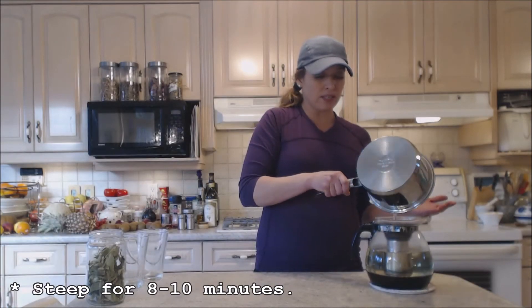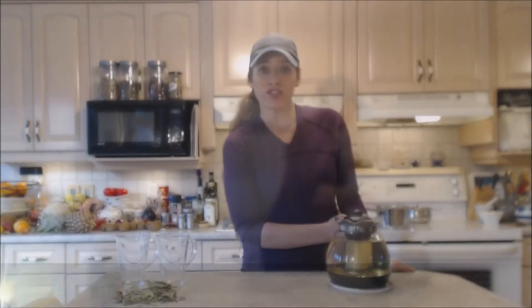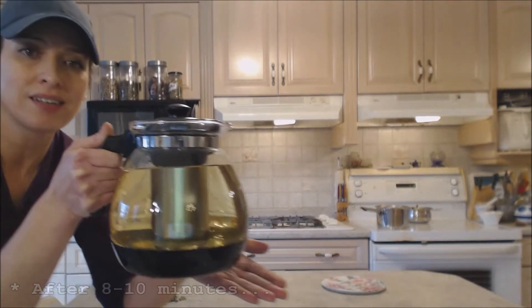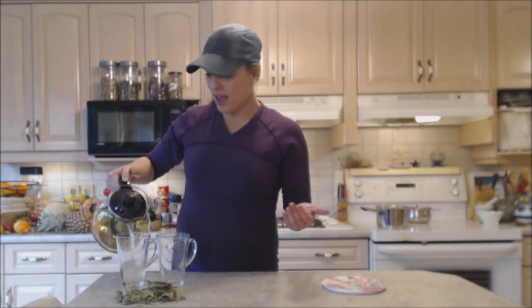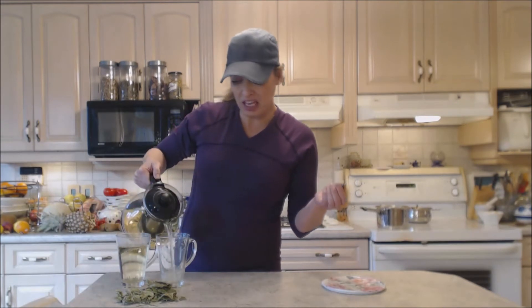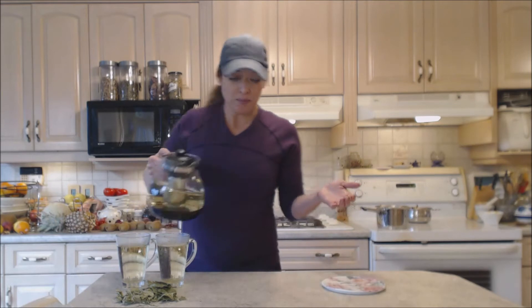It's a mild tea and it's going to have a lovely mild flavor as well. After 8 to 10 minutes, you have this gorgeous golden-colored brew. It's a mild flavor — quite earthy and a little bit like maybe grass or hay-ish. A little bit of a green tea flavor, but it's beautiful.